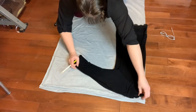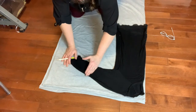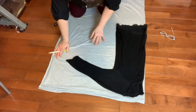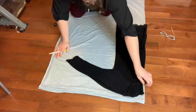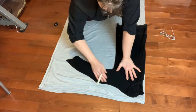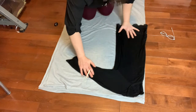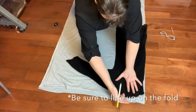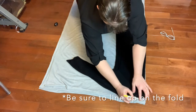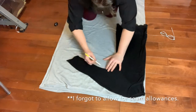If you want a short sleeve shirt, lay out your short sleeve shirt; if you want long sleeves, lay out your long sleeve shirt. Make sure you have four layers of fabric and no creases underneath the shirt. Then trace out the back neckline, the arms, and all the way down. Be sure to leave space for seam allowances.